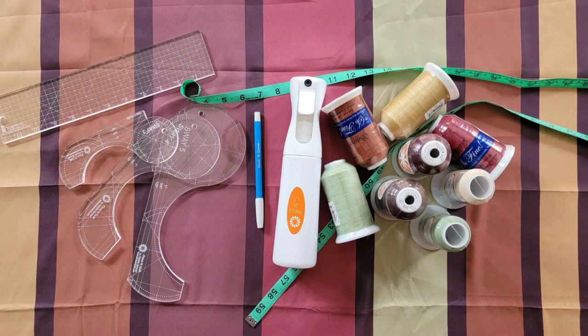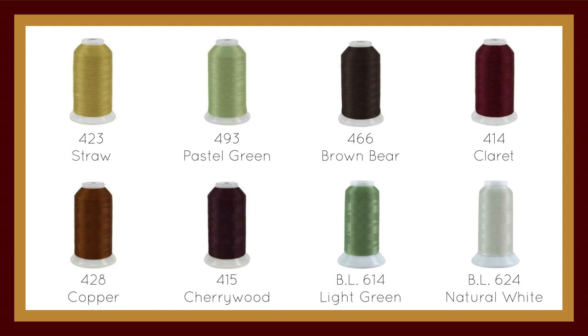In this class, I'm going to have a lot of fun changing my thread colors. We've created a fun thread box that includes eight awesome colors that match the panel I'm going to be using. These thread colors include Sew Fine color numbers 423, 493, 466, 414, 428, and 415, and it will also include Bottom Line color numbers 614 and 624.